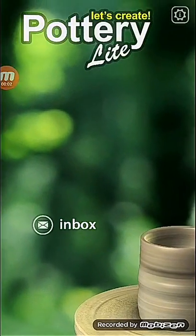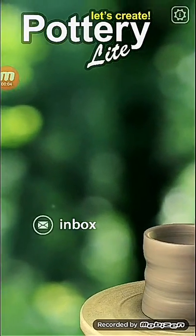Hi friends, I am Ajay. I am going to show you how to play Let's Create Pottery Light.